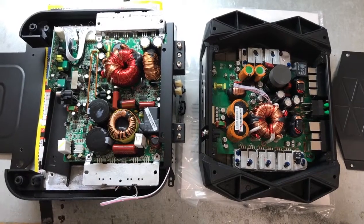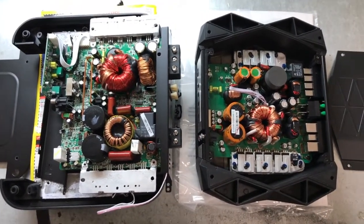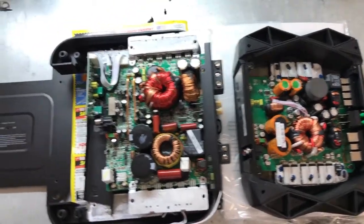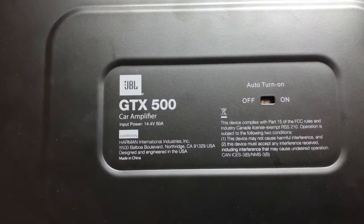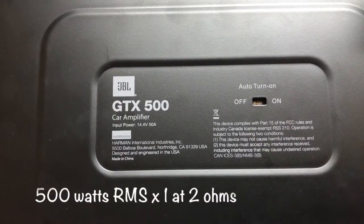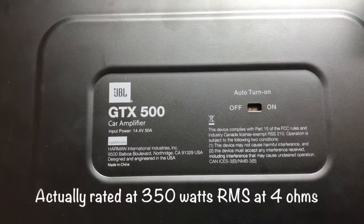Here's a comparison between two nearly identical JBL amplifiers. The one on the left is the JBL GTX500 mono amplifier, rated for 500 watts RMS into 2 ohms and 300 watts RMS into 4 ohms.